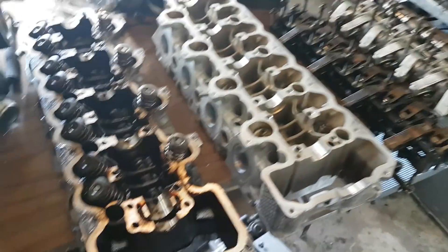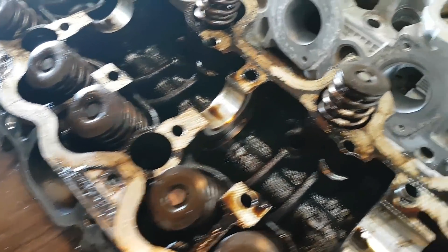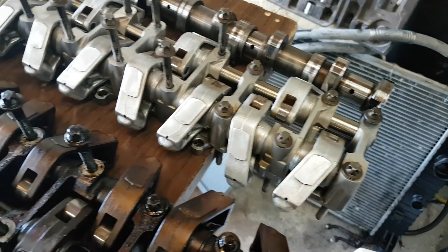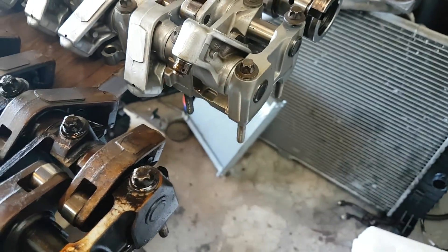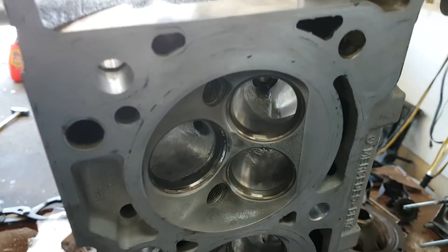I've done one head right now and the other one still needs a lot of cleaning and work. This is what the heads looked like when they came out of the car — they definitely weren't the cleanest. But this is after cleaning them and after porting the exhaust ports and the intake ports. I've also cleaned the bearing bridges that go on top of the camshaft, all the rockers, and all the hydraulic lifters. In this part I'm going to show you how to clean everything and how to port the heads.